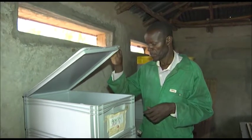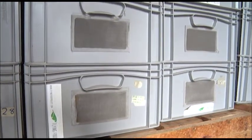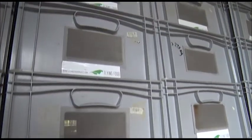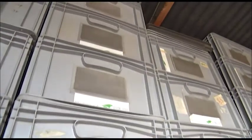The advantage of the crate system is that it is a system which you can relocate from one place to the other very easily. Also, if you have the crate system you are able to use the area above, meaning the crates can be stacked so that you can use the area above for your production.